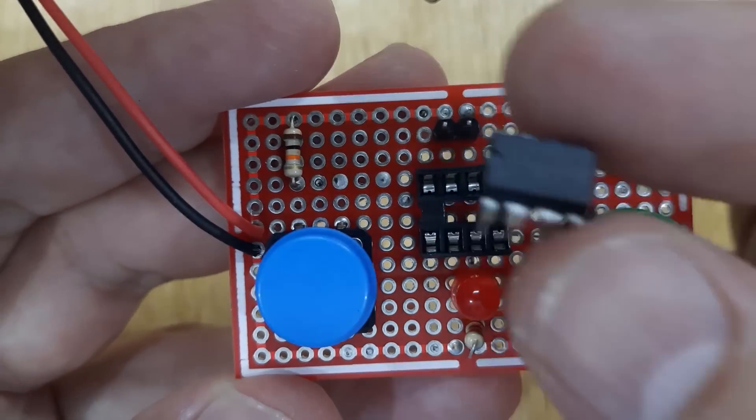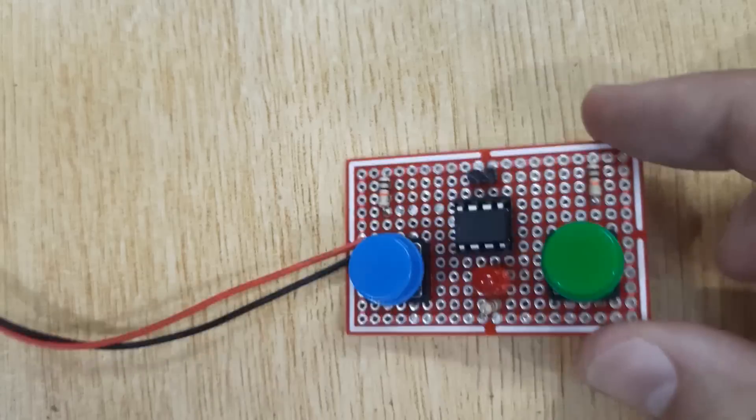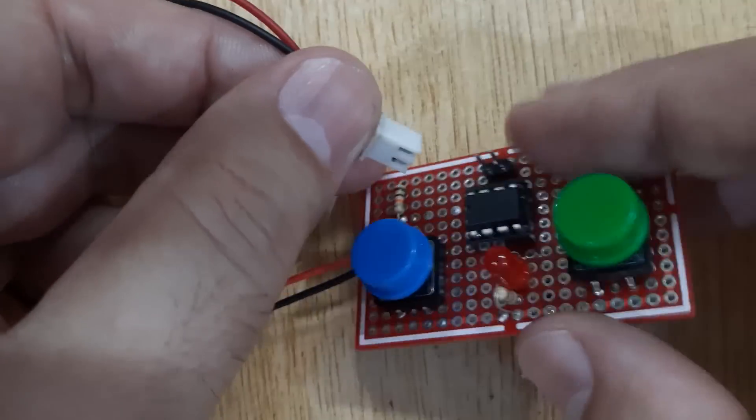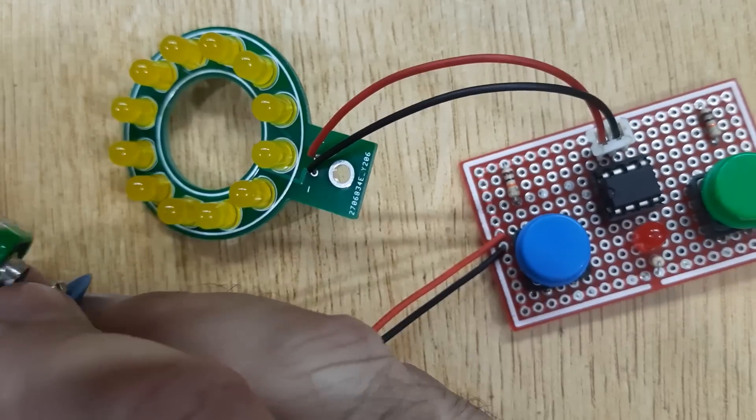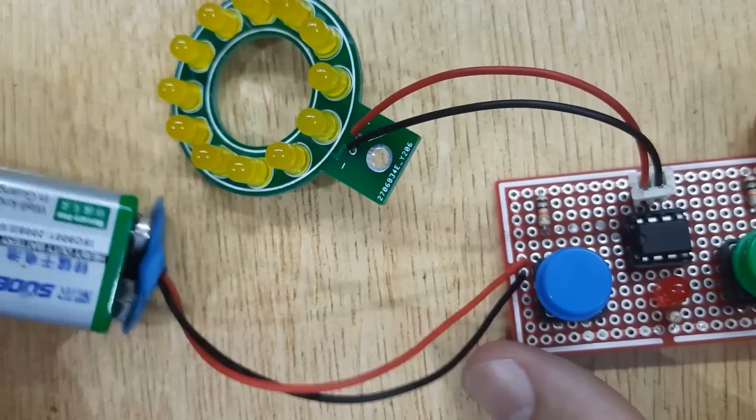Insert the 555 timer IC into the IC base, connect the LED board with the circuit, and connect the 9-volt battery connector with the 9-volt battery — and you are done.